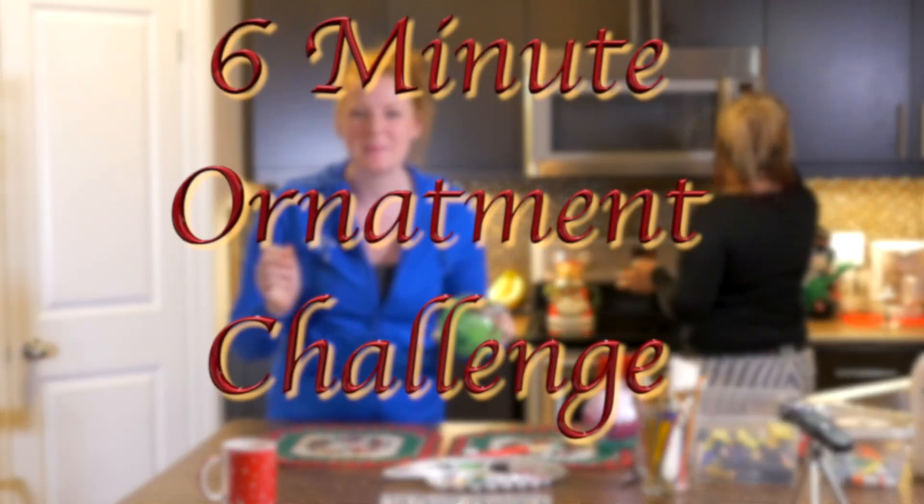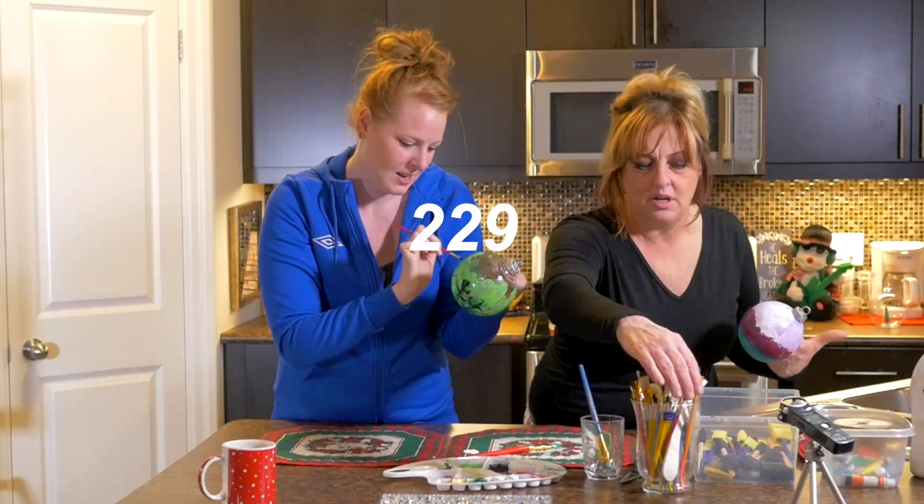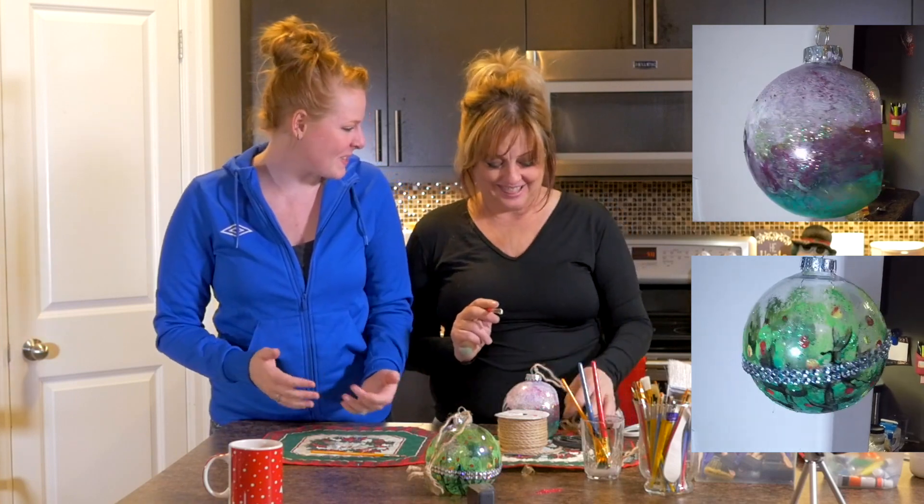We're done? Six minute challenge. These look great. Let's get them on the tree.